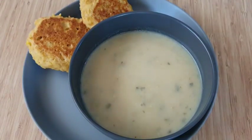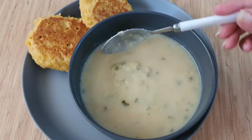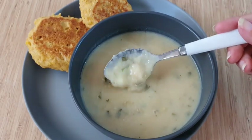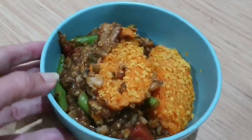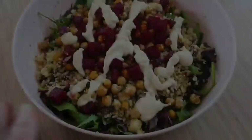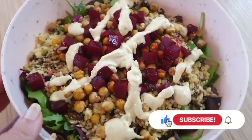Hello my frugal friends, welcome back to our place for another What's For Dinner video. Today's video is actually going to tie in with last week's Use It Up Pantry Challenge video. If you haven't had a chance to check that one out, be sure to go and check out the link down below.